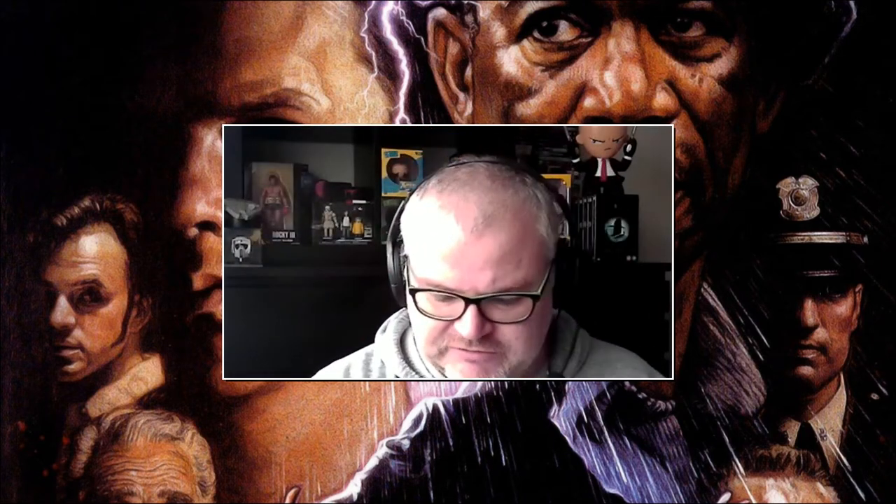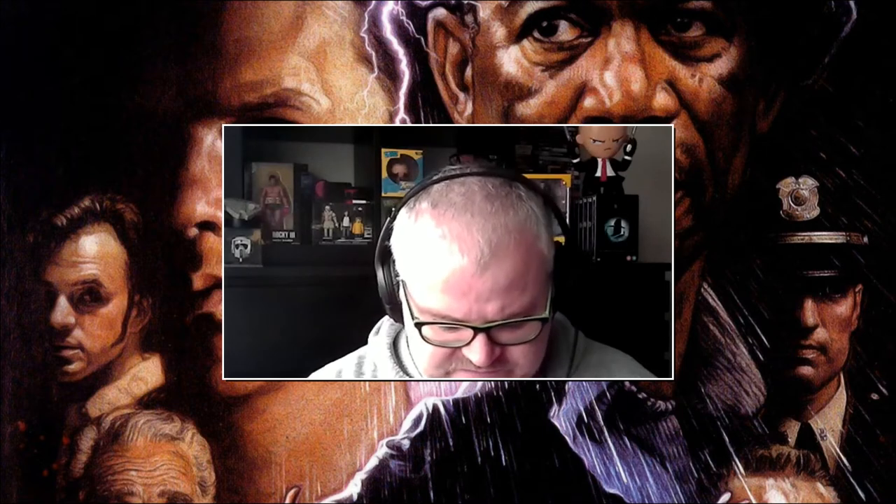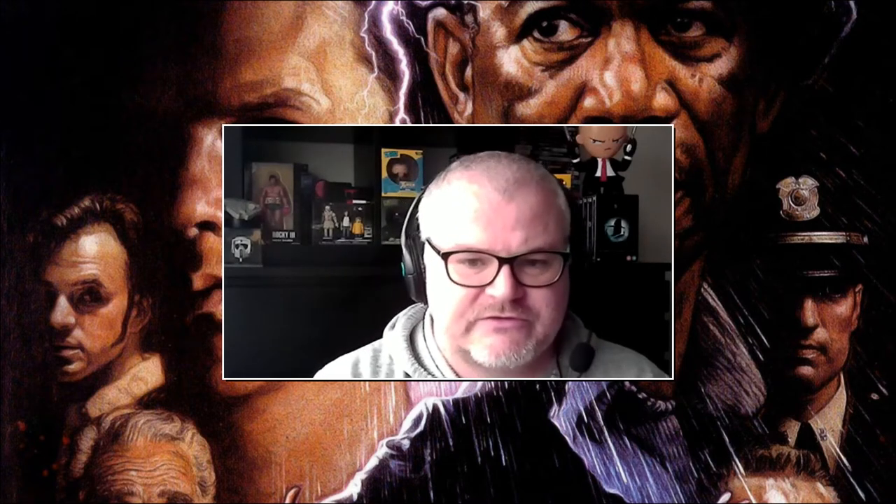My only real criticism is I probably would have preferred a reversible sleeve or something like that — those are always pretty cool.